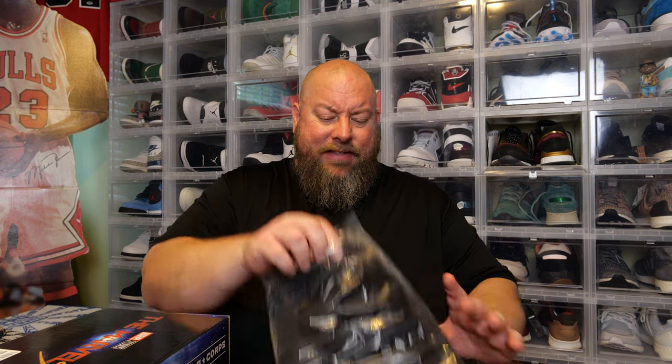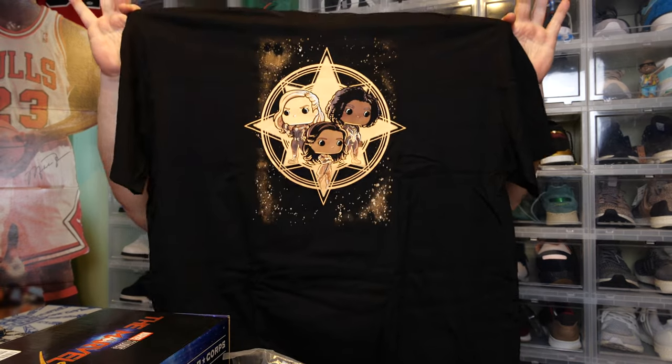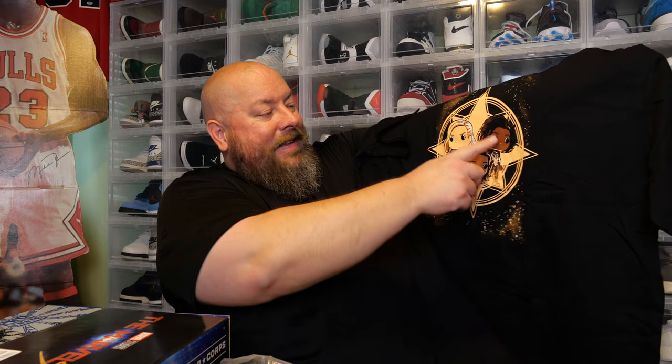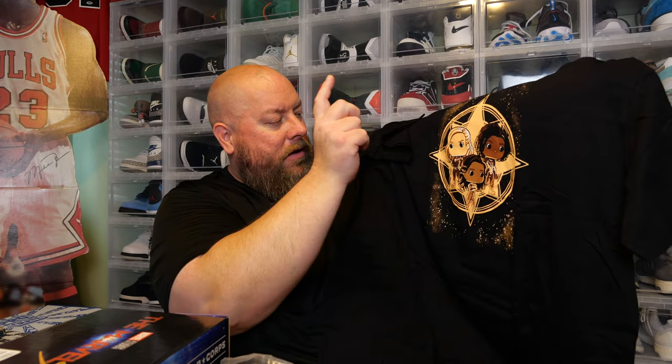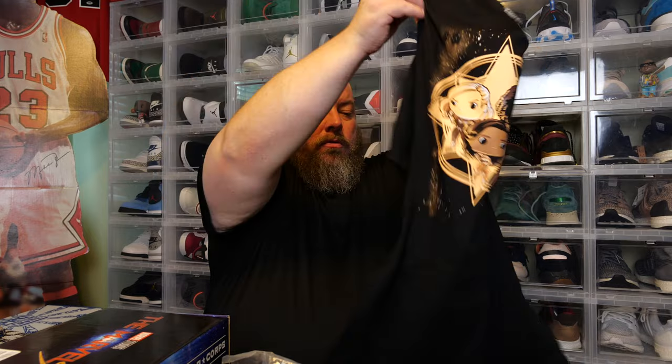T-shirt. This is actually a thicker bag than they usually use for these T-shirts — the bag's usually not this thick. There we go, The Marvels. Monica Rambeau, Kamala Khan, Captain Marvel. It's not a bad graphic, honestly. I personally won't keep it though — I don't really keep any of the Funko branded T-shirts because they usually fit kind of weird.